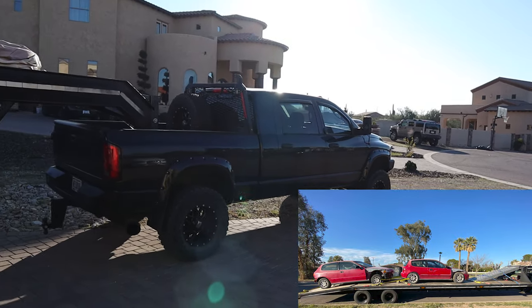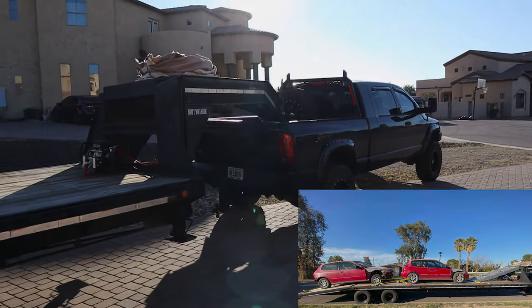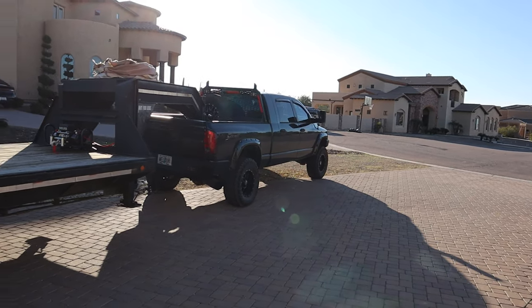That's my truck there — an '06 Dodge, six-speed, 3500, 5.9 Cummins. Absolutely love that thing. We have quite a few more projects for that coming up on the channel as well.